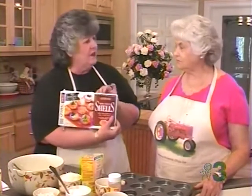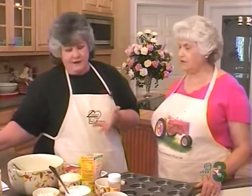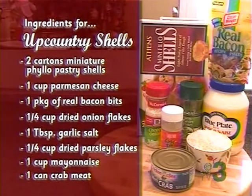It starts by filling the little phyllo shells, and we've used these before. These are a great item. You can pick these up at the Blue Star, in their freezer case. Keep a few boxes in your freezer because it's really easy. And remember, they're in the freezer section at the Blue Star.